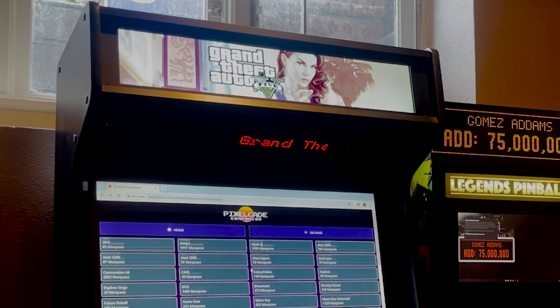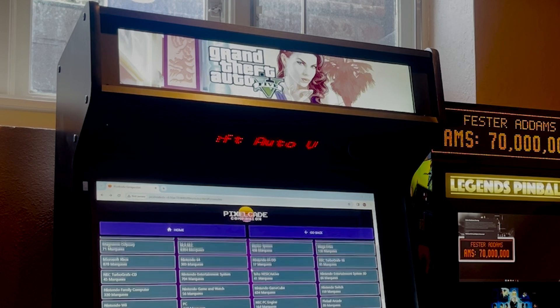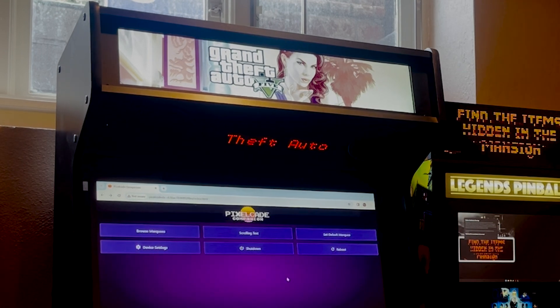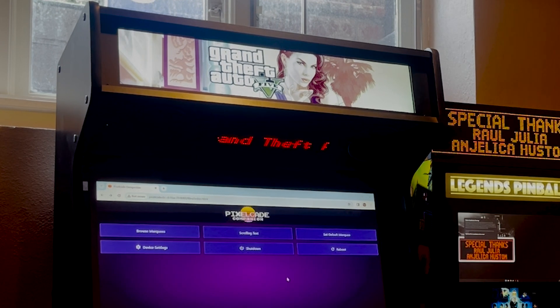So that's how you can see the latest and greatest from the PixelCade Companion web UI. Well, as always, thanks for tuning in. I hope you guys found that helpful, and we do appreciate any feedback. Thanks a lot.